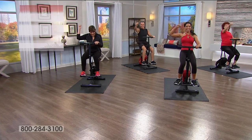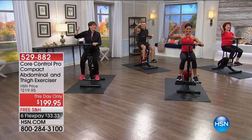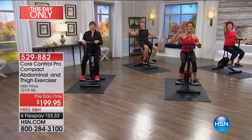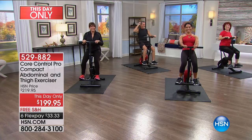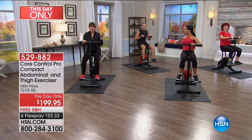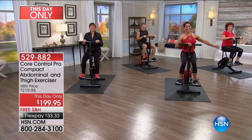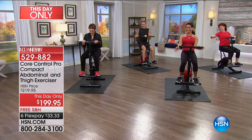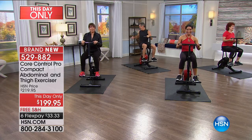Hey everybody, let's see it right now. Melissa Little, Miss Bikini Universe and mom of twins, believe it or not. We have something brand new, and it's a this-day-only offer. It's one of my new favorite things. It's called Core Control Pro.